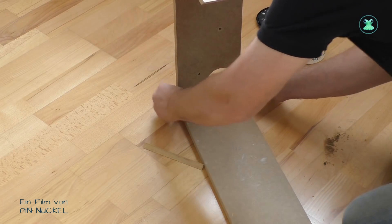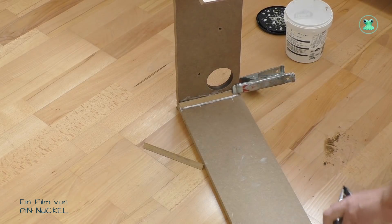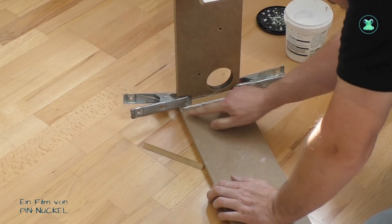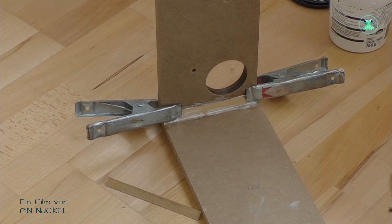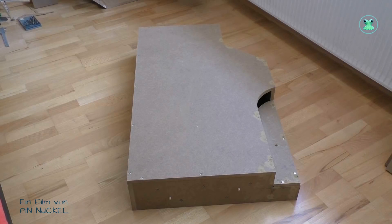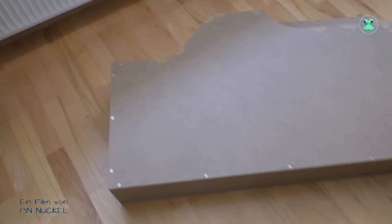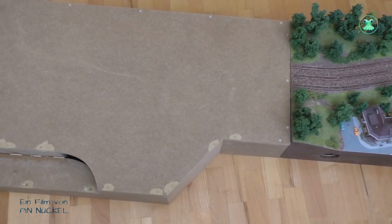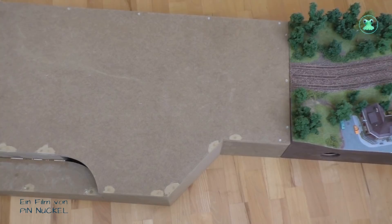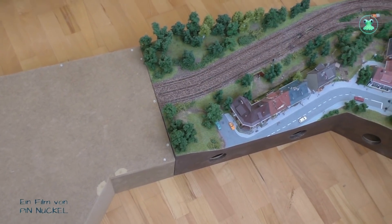Als nächstes trage ich Holzleim auf meinen Rahmen auf. Dort werden die Zierhölzer eingelegt und mit Klammern fixiert. Hier könnt ihr sehen, dass ich das Modul schon fast fertig aufgebaut habe. Ich habe den kompletten Rahmen aufgebaut, eine zweite Verbindungsplatte gemacht, die Deckplatte aufgeschraubt und zugeschnitten. Wie ihr seht, ist die auf der einen Seite schmaler – diese schmale Seite grenzt an das Modul mit der Häuserzeile und ist dort 42 cm breit. Der Bahnhof soll insgesamt 60 cm breit sein, deswegen diese Verjüngung auf der einen Seite.